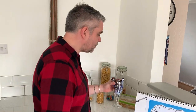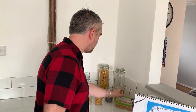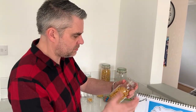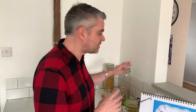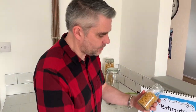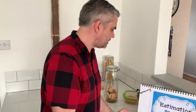You only really need one jar, and one with a lid would be fantastic, but it's not essential. You do need to be able to see through it so the children can see right the way around it — it could be a little plastic box or something like that, even a pasta jar, a cup, anything like that. As you can see, a lot of my estimation things here are food-based.